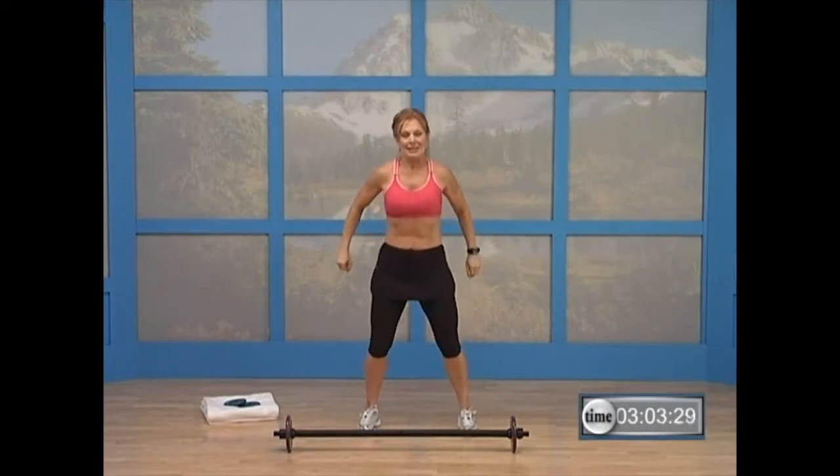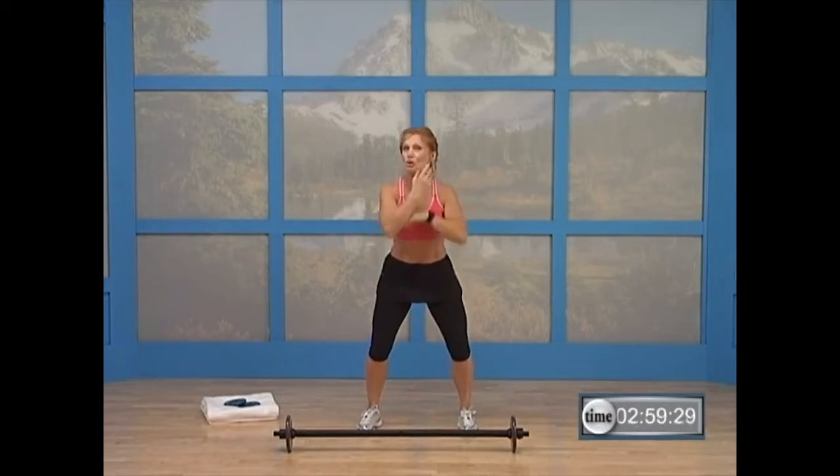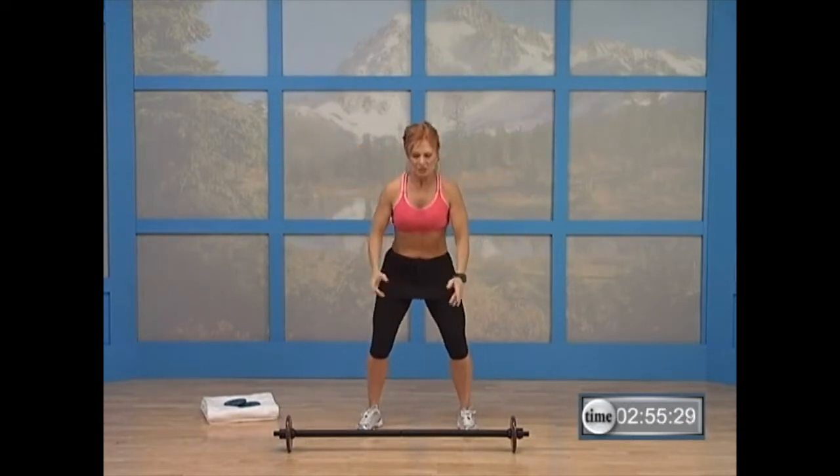We're going to do a squat. Push back, take it down, push, bring it up. Now reach overhead, come up on your toes — way up. Nice job. Let's go a little faster. Ready? Squat, up, reach up, on your toes. Good. Do it again — squat, reach.